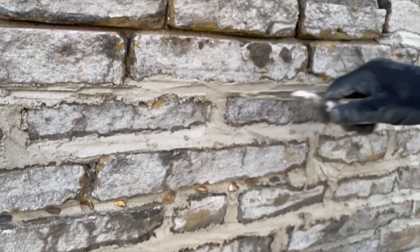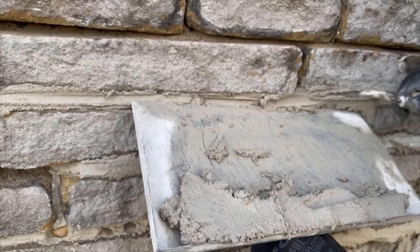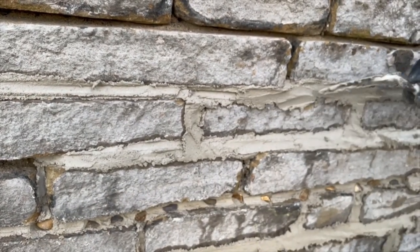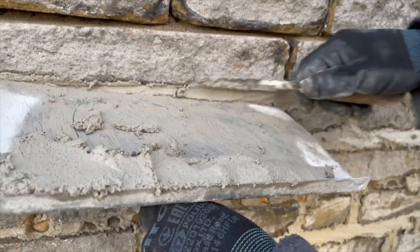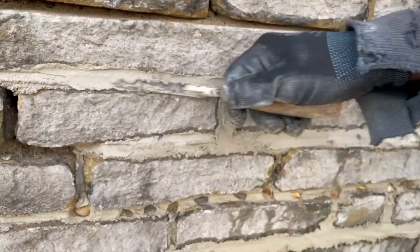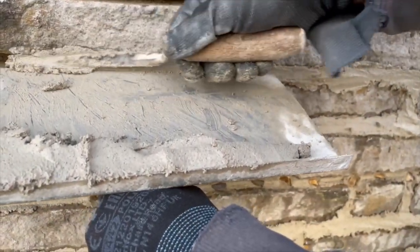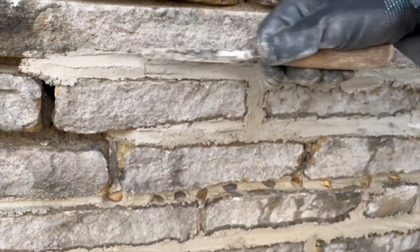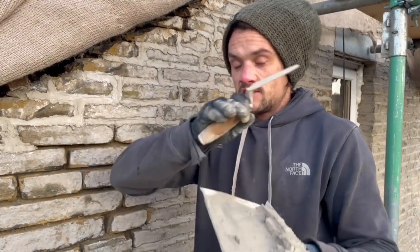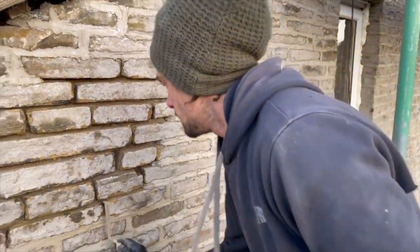We're using a two-one-one mix: two grits - a sharp aggregate which binds the mortar together and stops it cracking - plus a granite dust. The granite dust has particle sizes ranging from three millimetres down to dust, which acts as a binder. The more stone you have in the mix, the more weather-resistant and less permeable it is. The lime in the mix binds together all the aggregate and stone and acts as one solid stone mass, stopping water getting in - but unlike cement mortar, lime allows the wall to breathe.